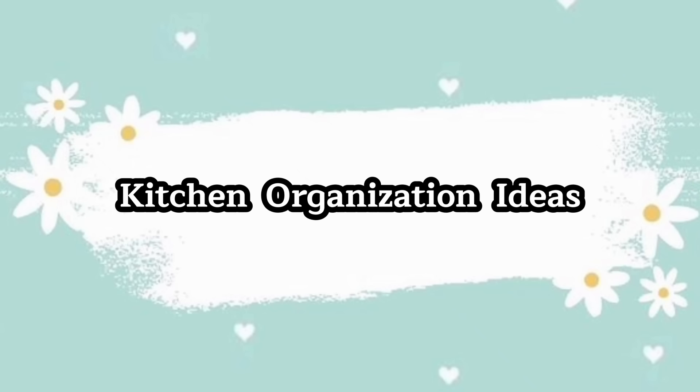Hello friends, welcome back. In the kitchen organization session, we will share these ideas.